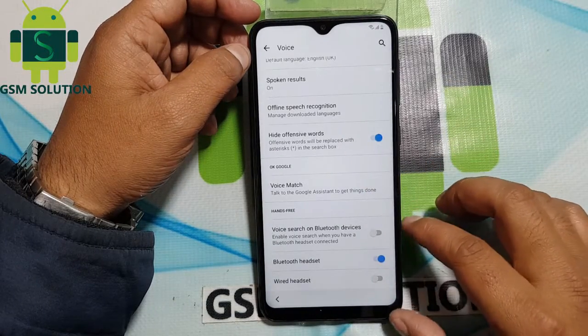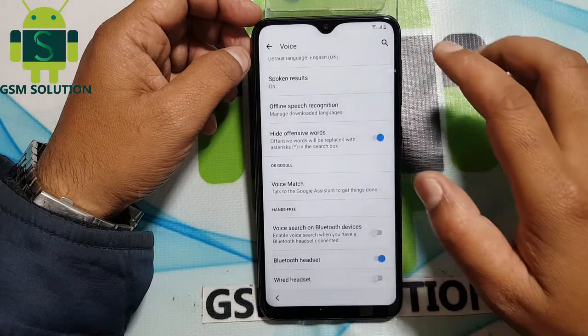Go to Google voice typing, then click search, then go to manage pending and open Chrome browser.